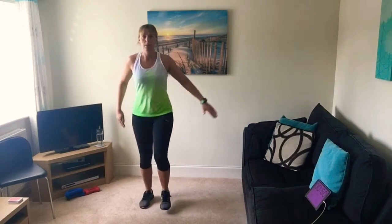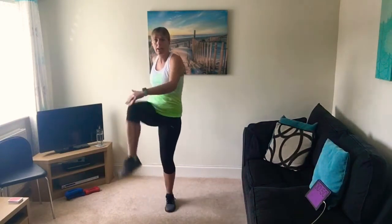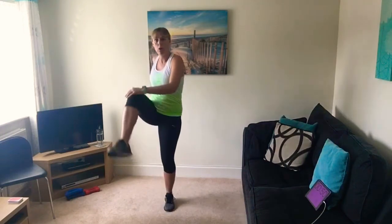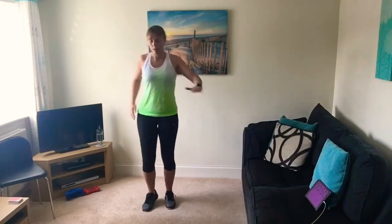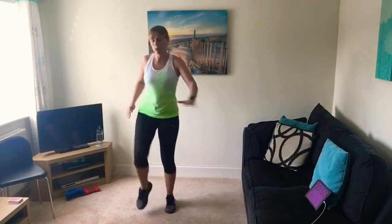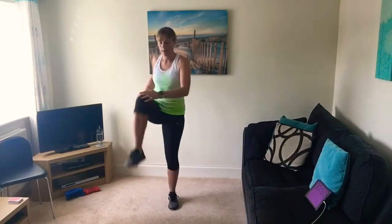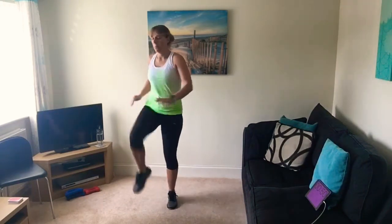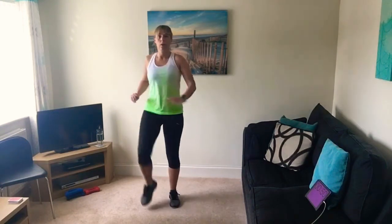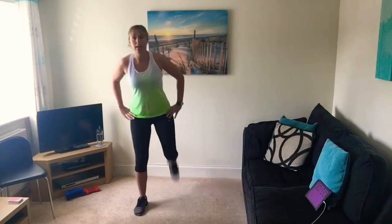Right, we're going to do some knee raises — opposite hand to opposite leg — get a twist in the upper body as we come across to the opposite knee. We're just warming up all the muscles; make sure you do warm up before we start the exercise. It gets the body ready to get moving and prevents injuries.